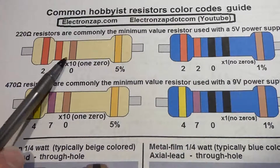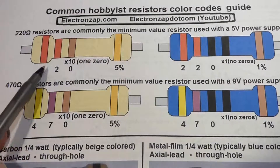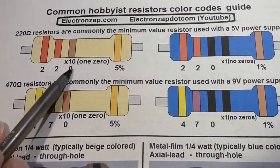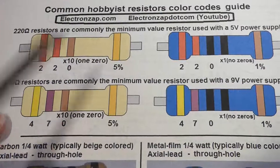For 220 ohms with a beige resistor, the color code is red, red, brown. That gives you 2, 2, and then brown equals one zero, so you add one zero to get 220.